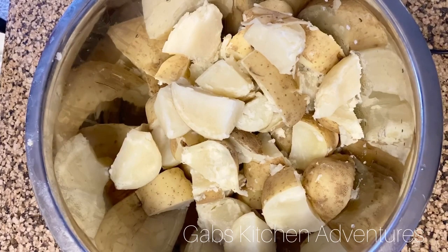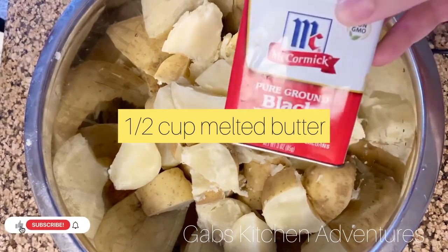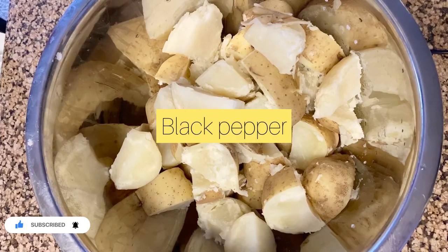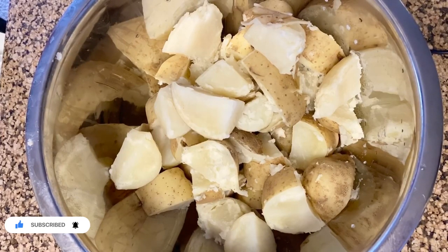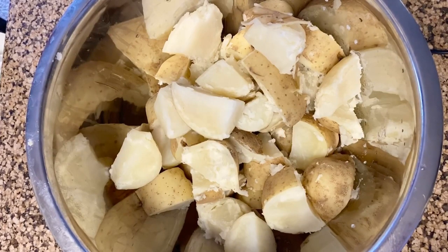You're going to add half a cup of butter, salt to taste, as well as black pepper to taste. I'm also adding the minced garlic. Optional: you can add shallots for extra flavor, and if you want to increase the flavor even more, you can add one cup of shredded gouda cheese. If you're lactose intolerant, you can leave the gouda cheese out.